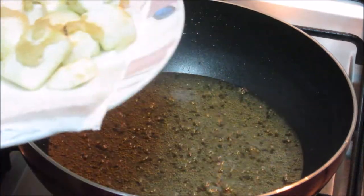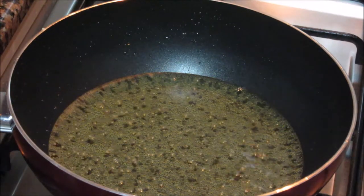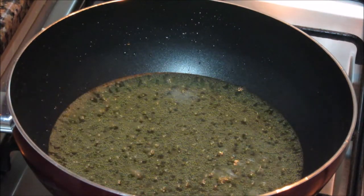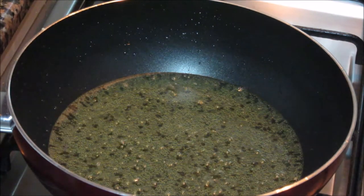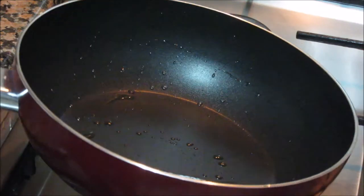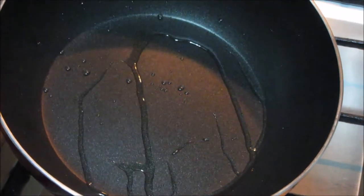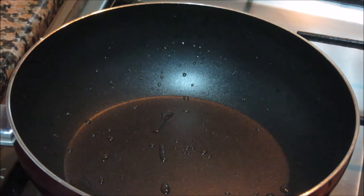Now these paneer pieces are drained. Now let's make the sauce. We can use the same oil for making the sauce — we'll remove excess oil and just keep about half tablespoon of oil here. I'm using the same pan with half tablespoon of oil. Now this oil is hot.